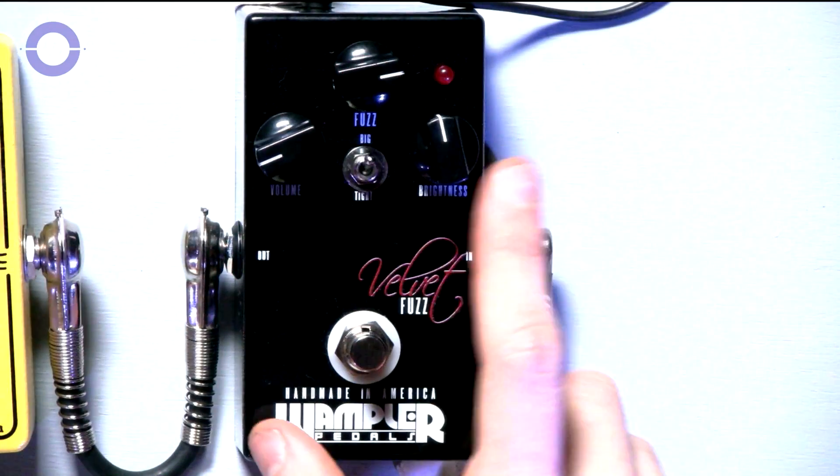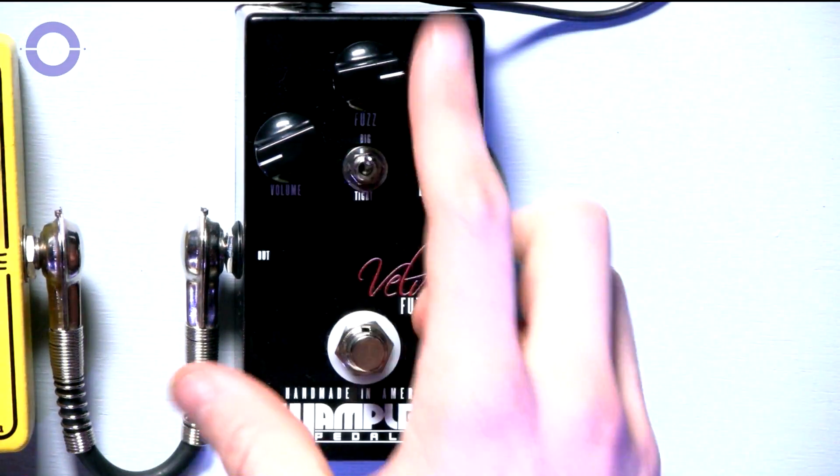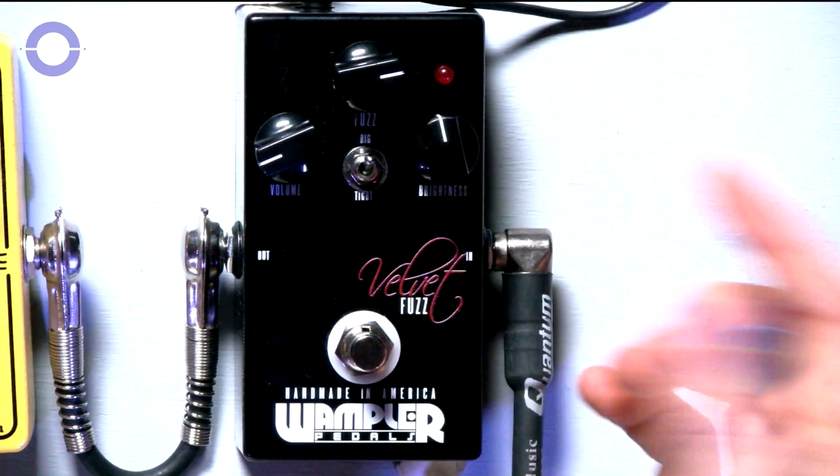Volume, Fuzz and Brightness — fairly self-explanatory. Volume: more volume, less volume. Fuzz: more or less fuzz. Brightness: more or less brightness.